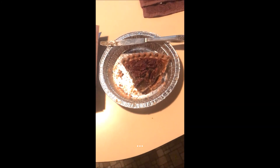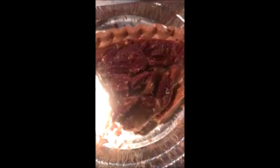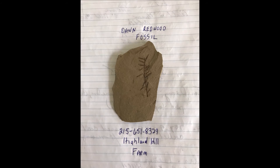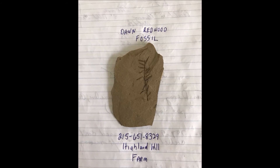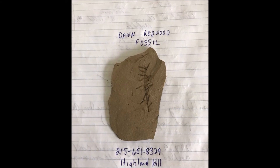Before you arrive at Highland Hole Farm, please stop in at a grocery store and buy me a pecan pie. The pecan pie will get you all kinds of extra free things at Highland Hole Farm, including a fossil of the dawn redwood tree. Yes, we grow dawn redwood trees and we're the only nursery in the world that has the fossil as well.